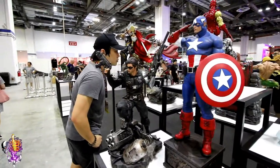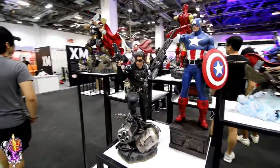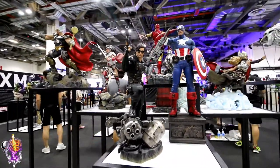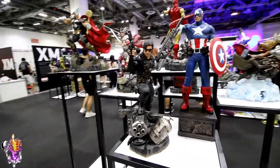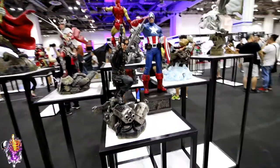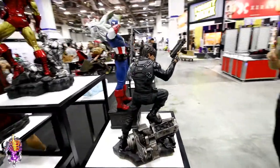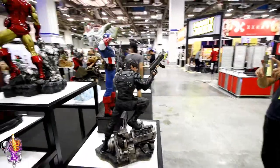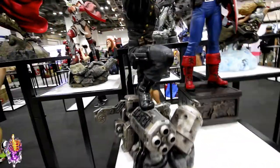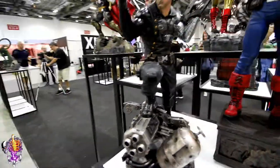Here we see Bucky as the Winter Soldier. This is a pretty cool piece. They haven't said much about this guy, but he looks really cool. Nice pose — I like the guns. I'm sure there's a few switch-outs. Of course, his metallic arm. I like the harness he's wearing, the outfit, the gun holster there, and his boots with all the laces. It looks cool.